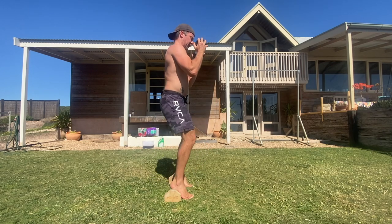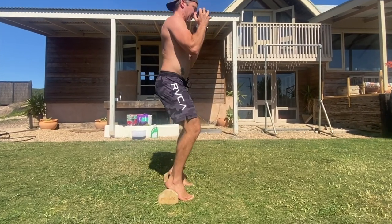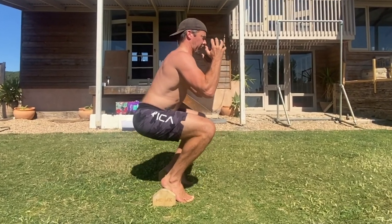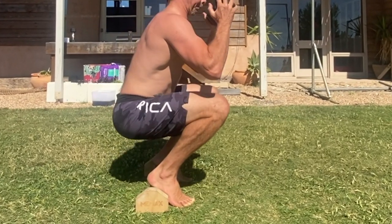The hack squat is unlike any other squat you perform. The movement comes from pushing the knees forward and down. The aim is to push the knees over the toes and bring the hips down towards the heels as deep as possible.